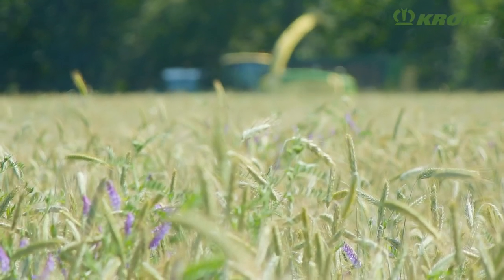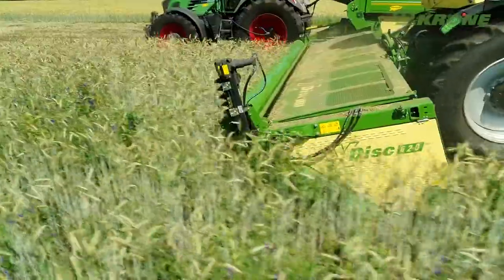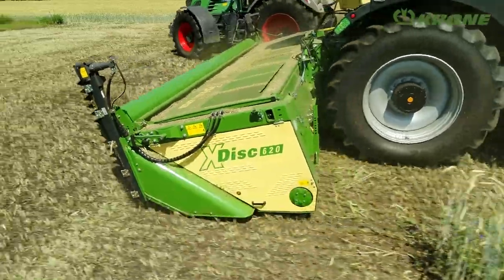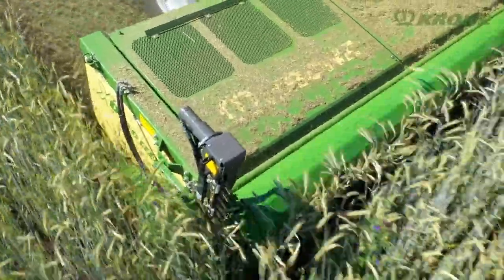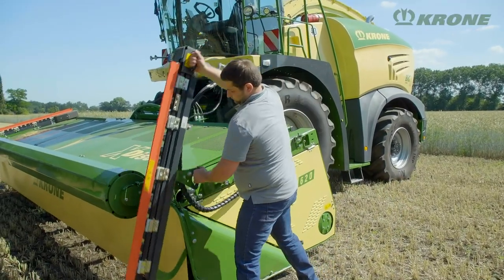For harvesting heavily weed-infested crops such as rye and vetch mixes, optional side knives are available. Driven hydraulically, these knives are operated with a touch of a button. When no longer needed, they are secured in a transport position on the header.